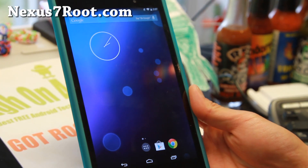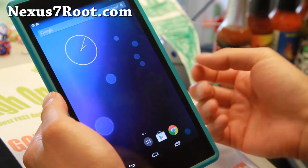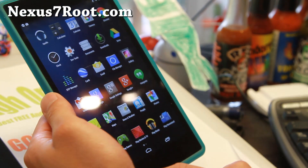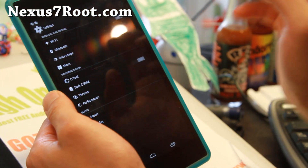Hi folks, back from Nexus7root.com for this week's ROM of the Week. To check out C-ROM — it is time to supercharge your phone with the latest Android 4.4.4 and a custom ROM that will make your Nexus 7 faster than ever.